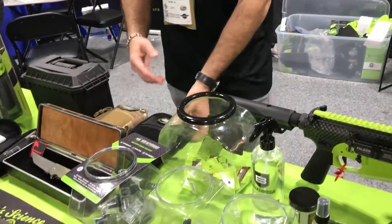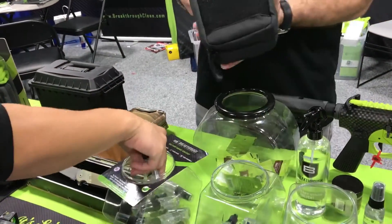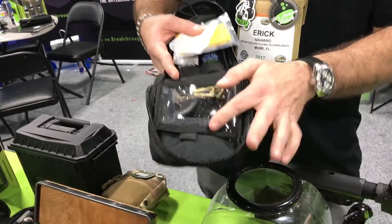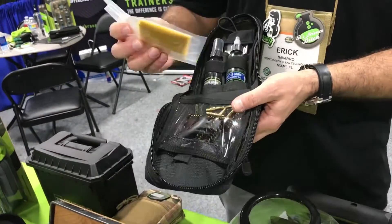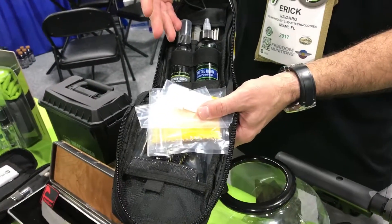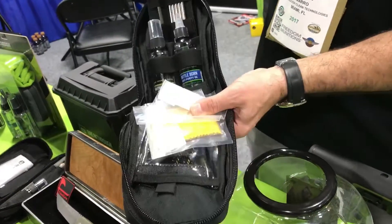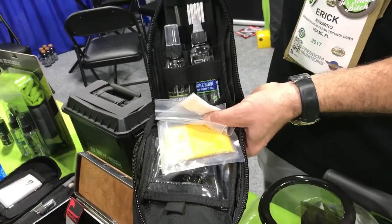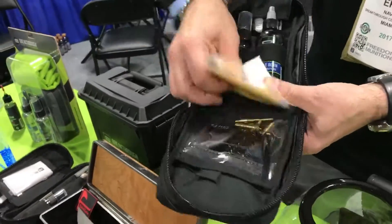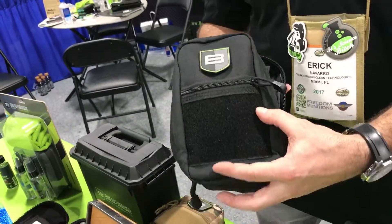We include our cleaning technologies with some nicely rounded kits, which include numerous bore brushes, your silicone gun cloth, patches, a good serving of solvent, oil, and a cleaning sleeve which has a brush and stainless steel rods. These kits come in different configurations such as .223, .30, and universal.